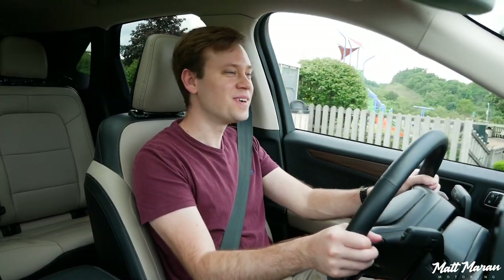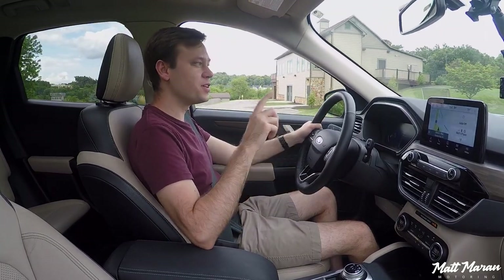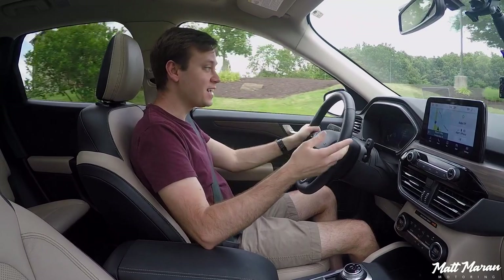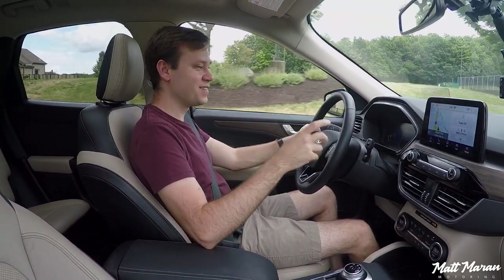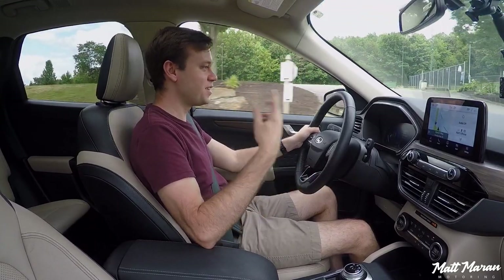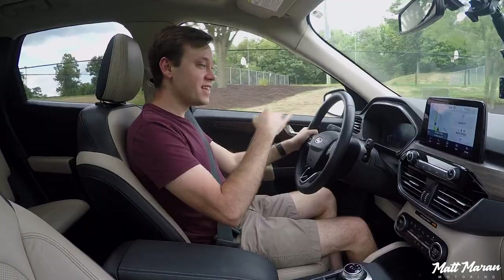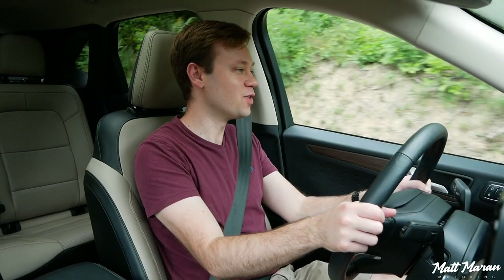Setting off here in the 2020 Ford Escape Hybrid. The first thing you might notice is the engine is running, but usually whenever you're at low speeds, the engine does not run. I've just been doing a bunch of idling to film this interior, and it drained the small battery here in the regular hybrid Escape. So that's why the engine's running more than it usually does. Usually you'll be driving silently at low speeds, which is very cool — especially if you've never had any experience with a hybrid before.